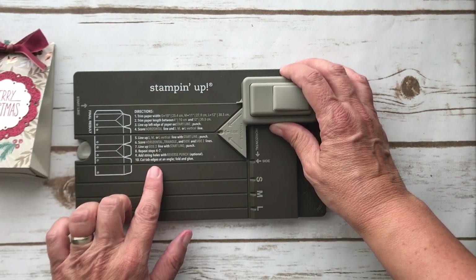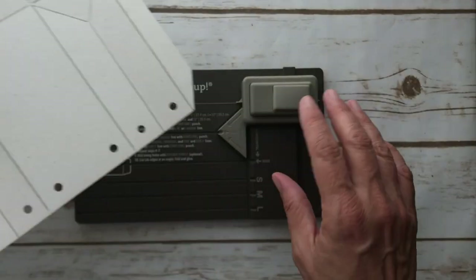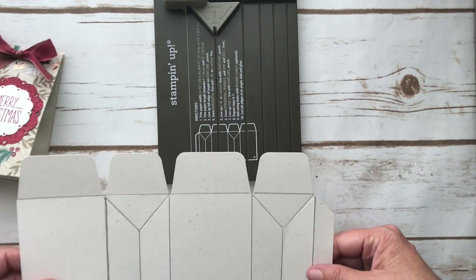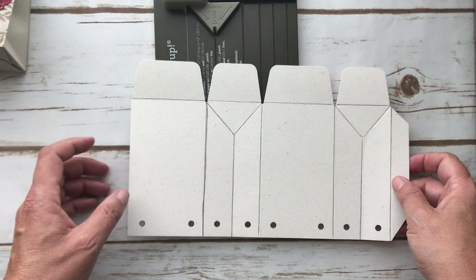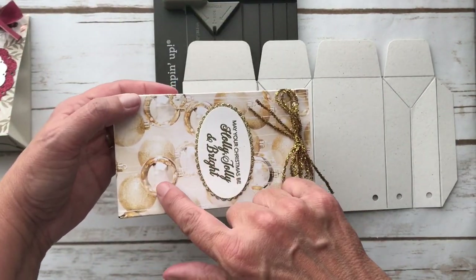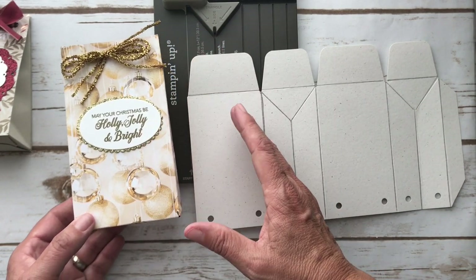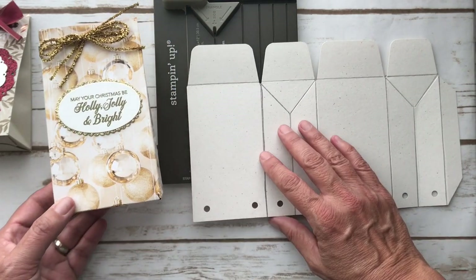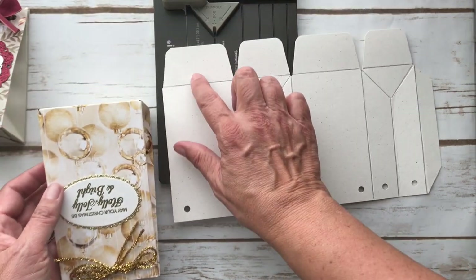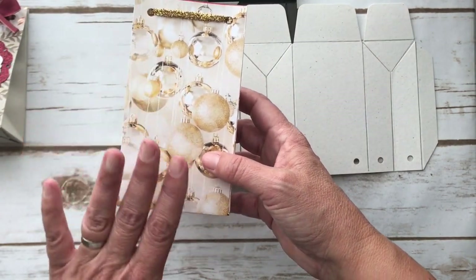You're going to follow the directions step by step. I'd suggest trying this on a piece of scrap paper or cardstock first just to get the feel of it. This is what you'll end up with, kind of like this picture here. Also, if you have a pattern where you wouldn't want it sideways or upside down, think about how you're cutting your paper so the 10 inches is going this way, and when you feed your paper in, you're feeding the bottom in first.